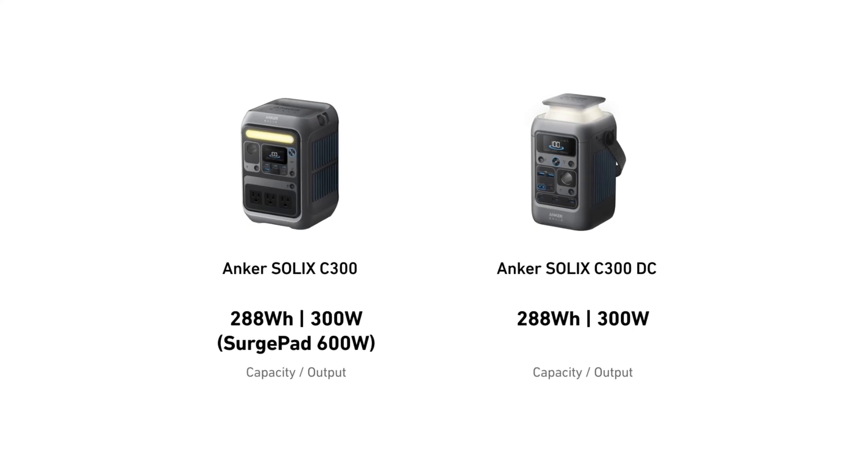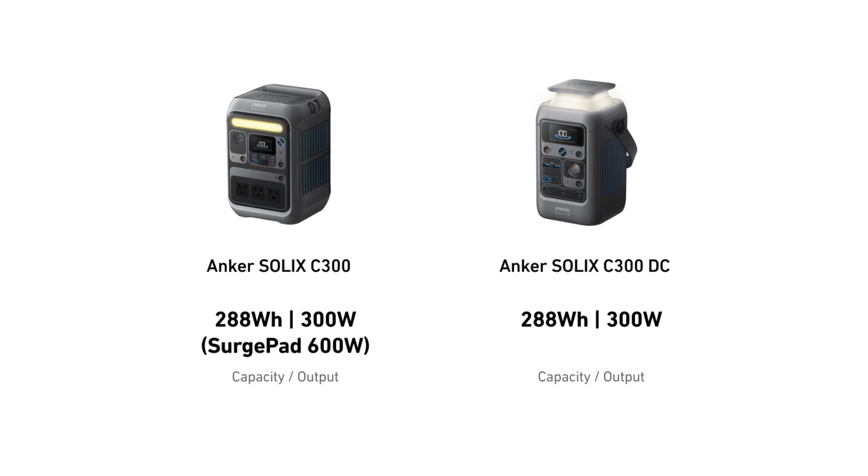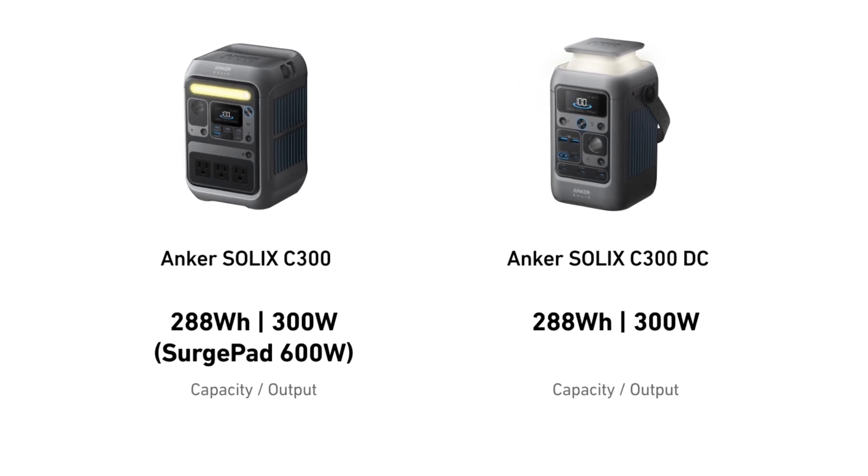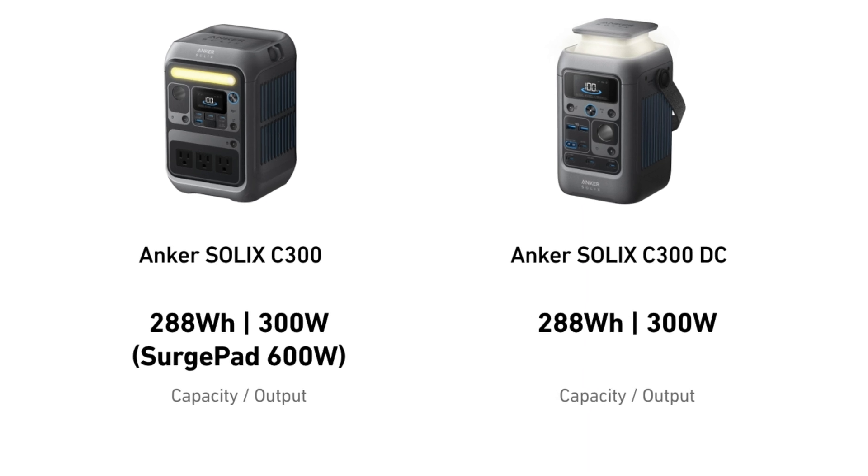I should also clarify that in my last video I mentioned that the C300 doubles the output, not the capacity, of the C300DC. So just a little clarification.